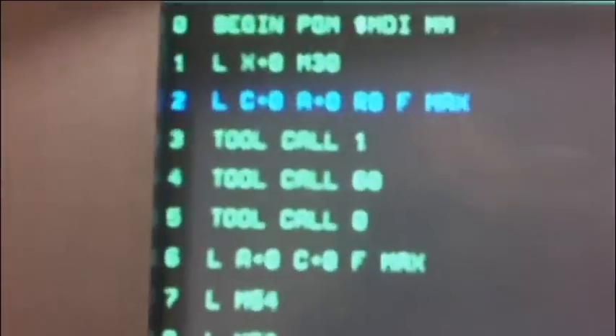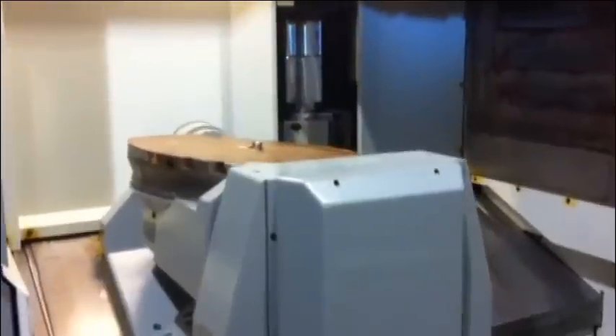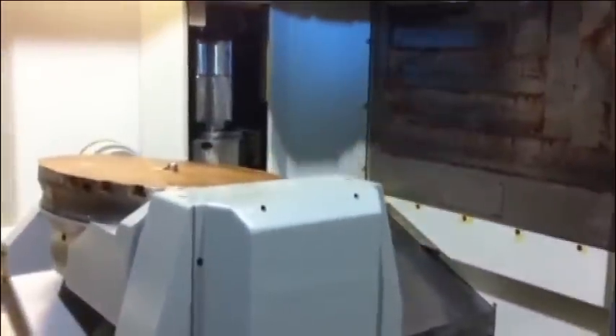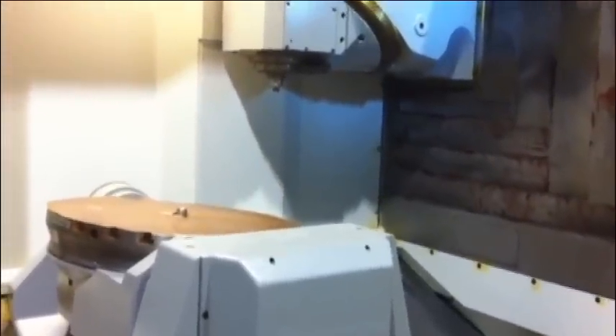Angie goes back to vertical, and let's go tool call. Let's take tool call 1 — we have that in the magazine. Spindle stops, tool changer magazine goes and brings the tool in there, drives on position, we go, tool comes in, goes back, and spindle starts again.